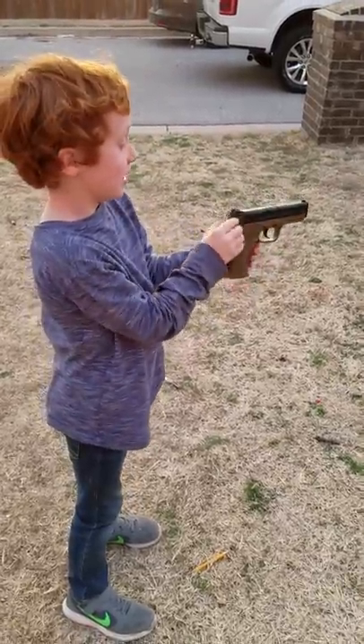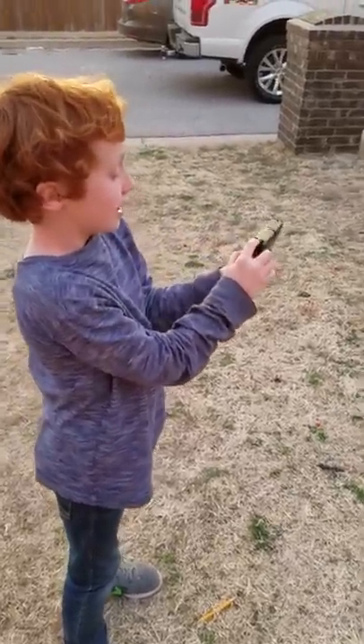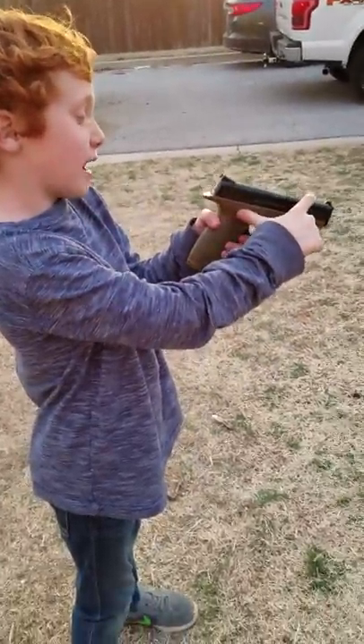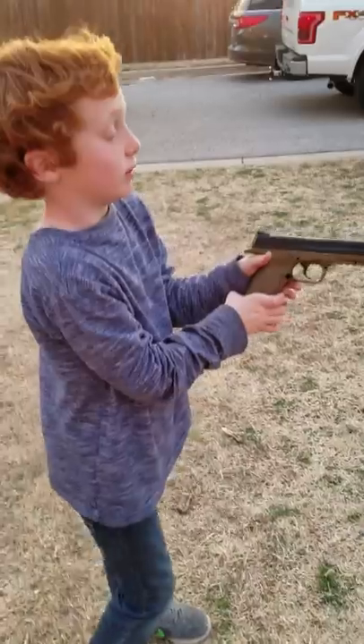This is how you use a baby gun. If you have one of these, you're going to use these two green dots, line it up with the white spot, and then that's going to be where you're shooting.